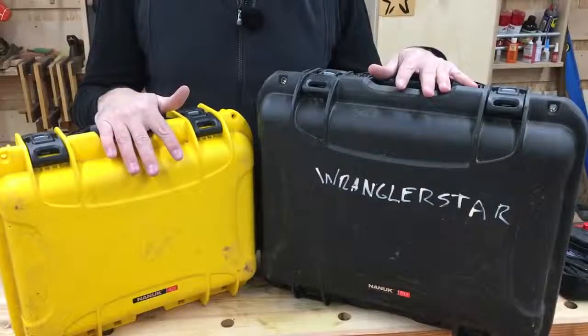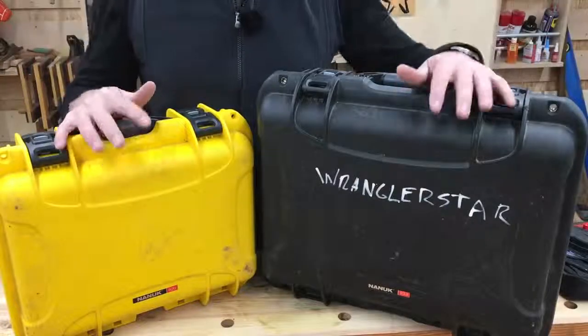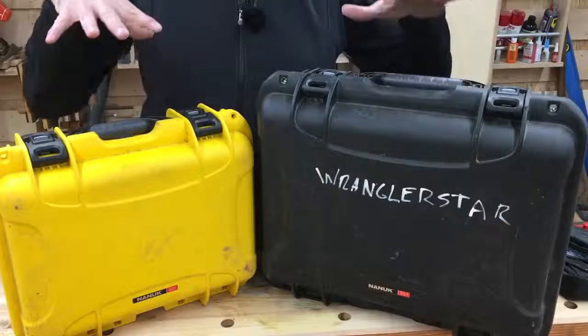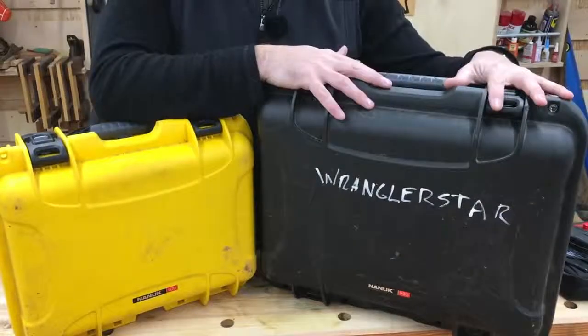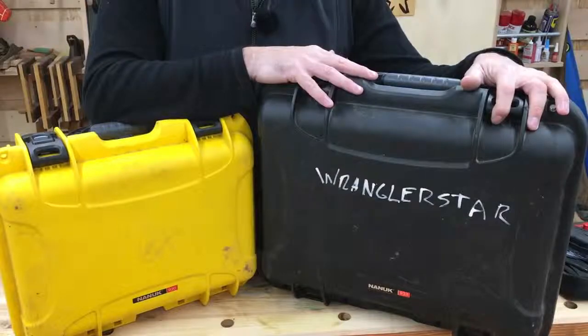These are my video toolboxes. It comes down to two. After years and years of doing videos, I've made a lot of mistakes, but I've got a pretty good system and I can get everything I need to produce my content in these two cases. The yellow one is just for the drone and the black one is for the camera equipment and everything it takes to upload a video.